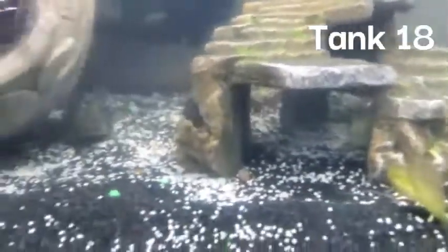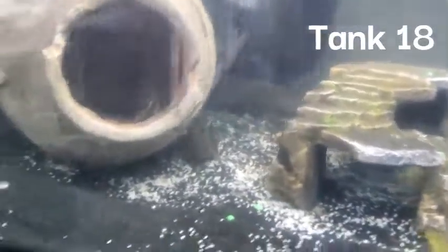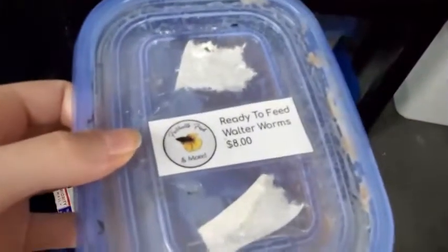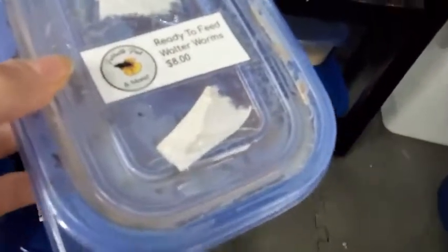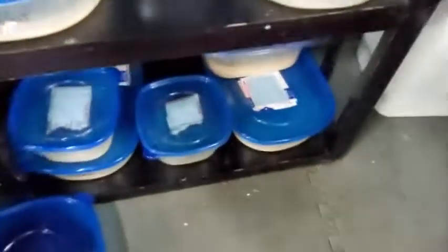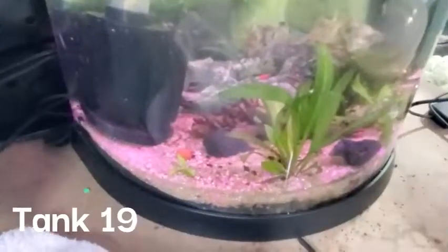The next tank is an axolotl tank. There's a wild axolotl right there, and there's also a leucistic axolotl in here — she hides so well but she is in there. Then there are all of these worm cultures. Some of these I brought to the fish swap we went to recently. You can see some of them have gotten a lot of worm growth on the lids, so I need to clean up this culture. I had some ready-to-feed cultures at the fish swap.